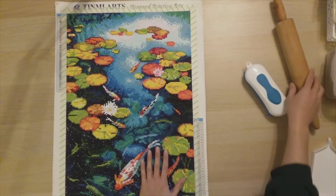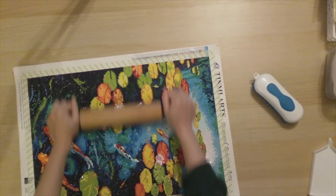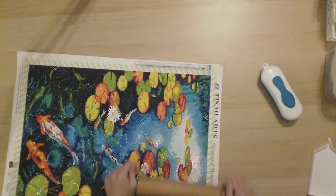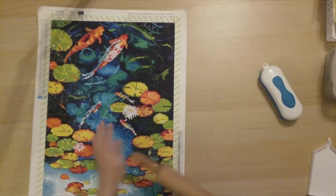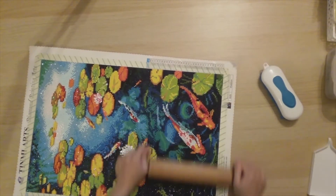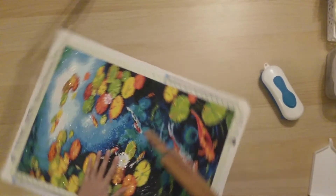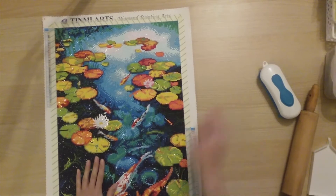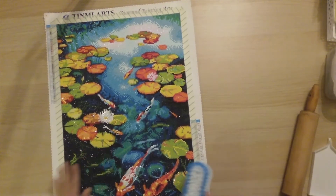So after I finish a diamond painting, I roll over it with just my kitchen rolling pin just to make sure. I cleaned this before I used it for food. You could hear some snapping happening — that's just maybe there were two drills a little bit on top of each other, so now they're in there. I only do this for squares, and lots of times I usually just put it under my mattress for a day or two, and that squishes the diamonds in there, but I didn't end up doing that to this one.